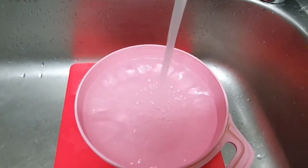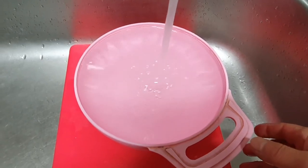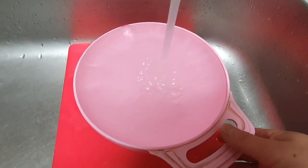If you don't have cold water, you can put the water on the front glass or the rear glass.